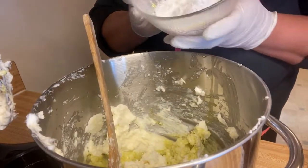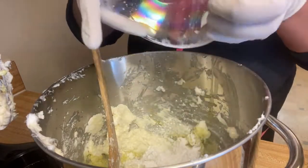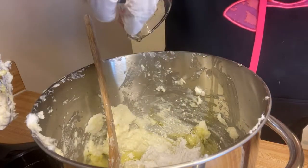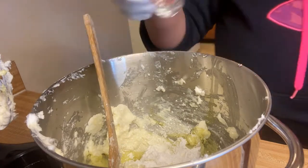I'm going to go ahead and add my arrowroot powder, and also I'm going to go ahead and mix in my fragrance oil. We'll also be adding a preservative.